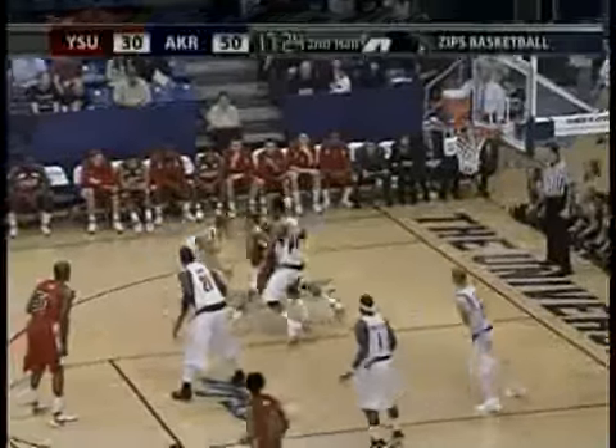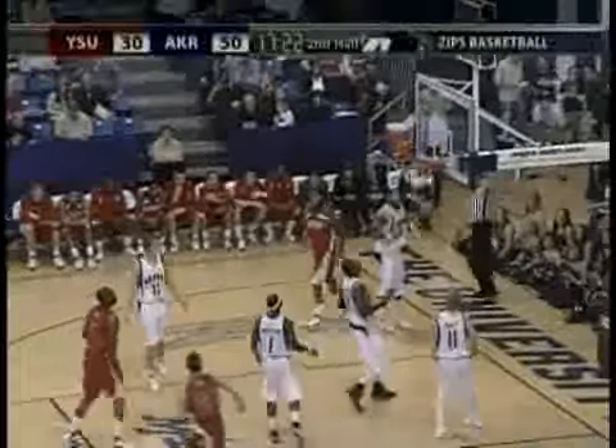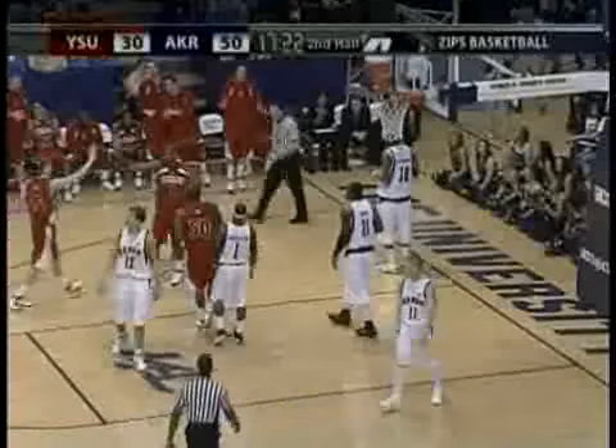Down low, backing in, spinning, Barber — and he scores and he's fouled! Nice move by John Barber.